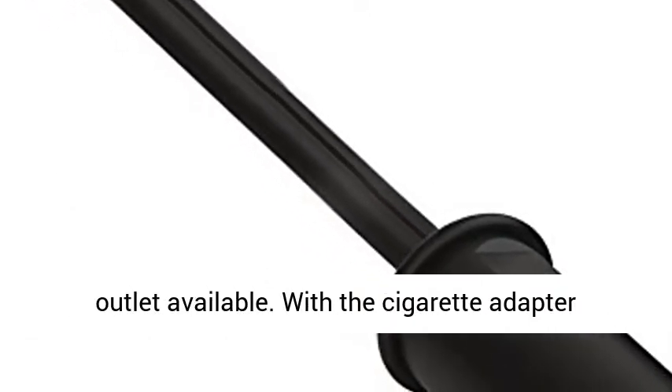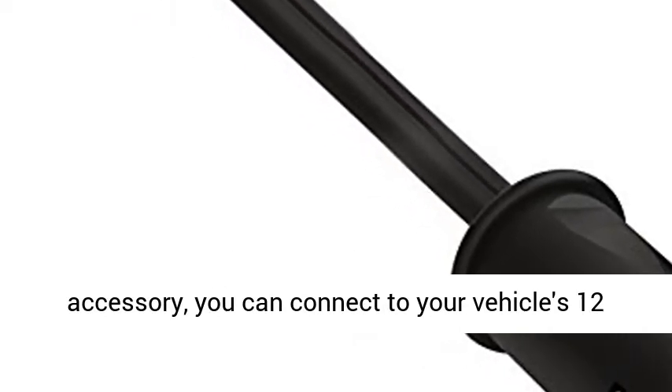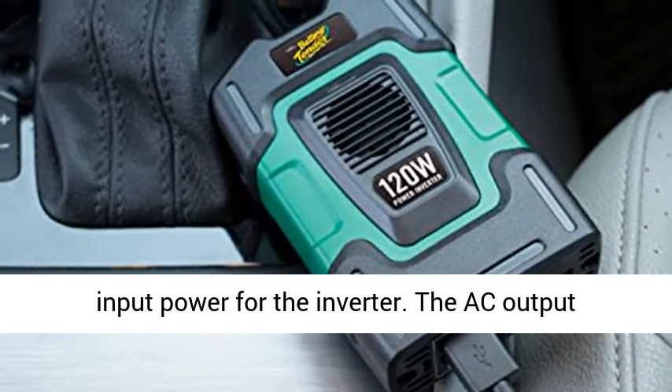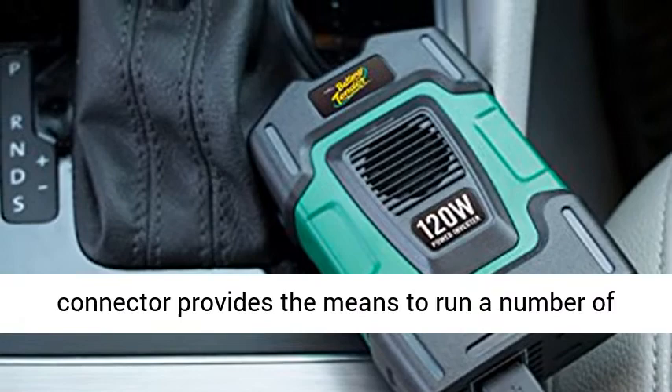The Battery Tender 120W Power Inverter provides mobile capability to deliver electric power for AC appliances when there is no traditional AC power outlet available. With the cigarette adapter accessory, you can connect to your vehicle's 12V battery.